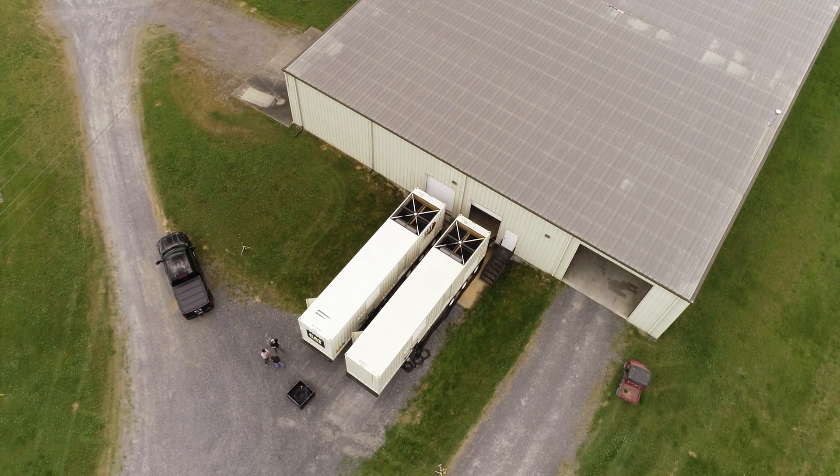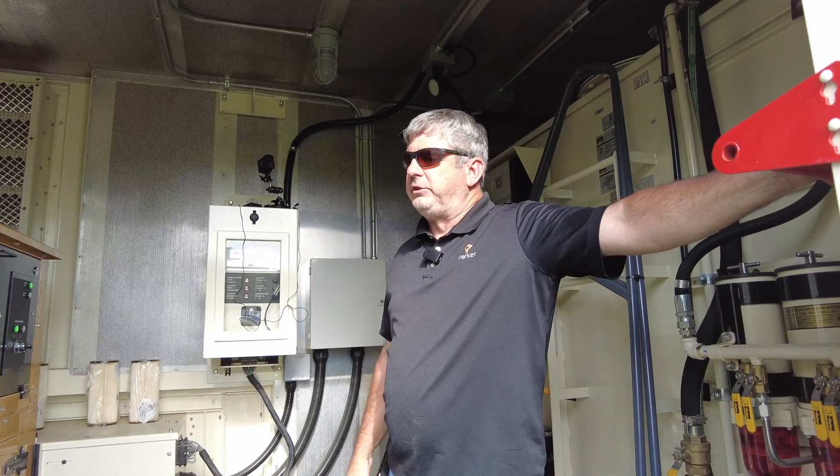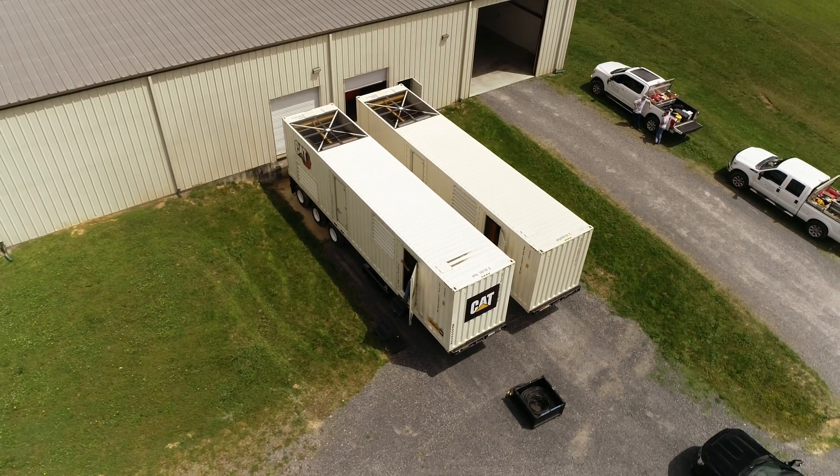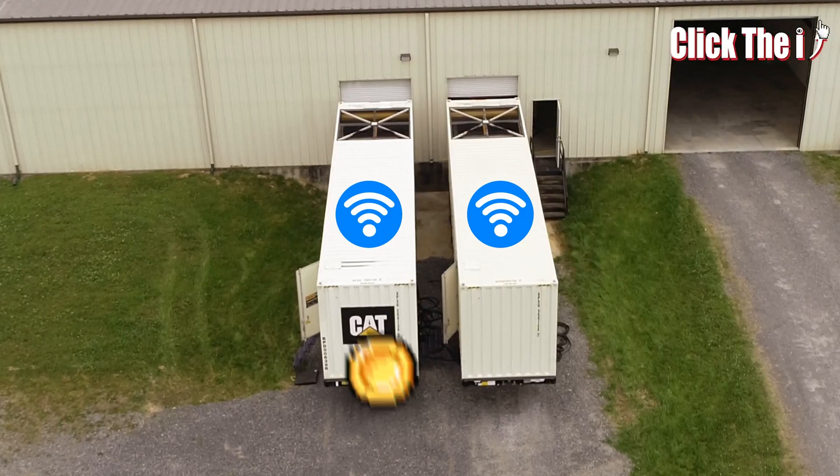Hey guys, we're back here at our 2Make generators. Several folks in the comments wanted a startup video, so we're going to get you a startup video. It'll be a cold start of a 3516 2Make CAT, and then today we're going to demonstrate paralleling.